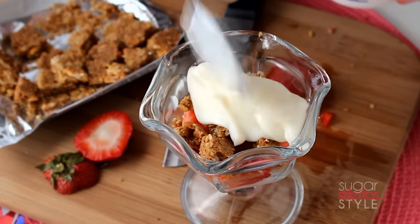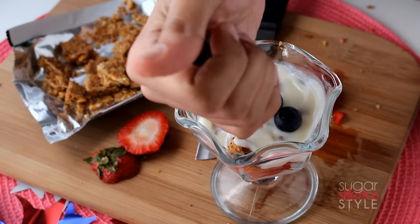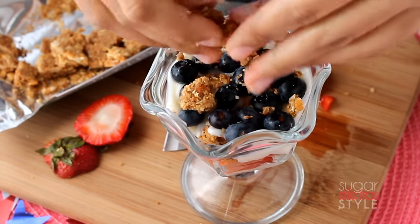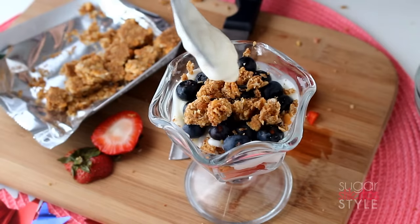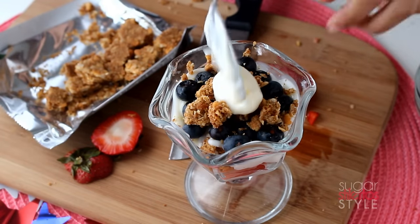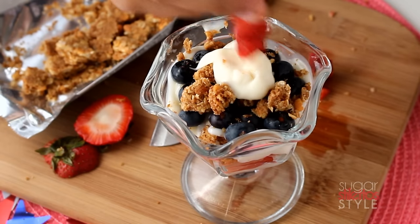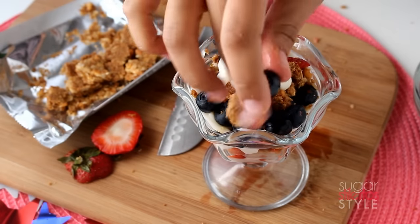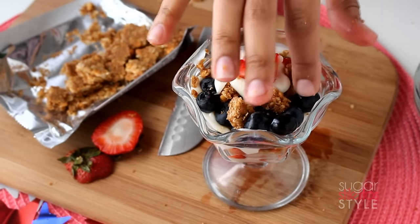Add another layer of yogurt, drop in some blueberries, add a little more granola, add a dollop of yogurt, sprinkle some strawberries on top, and fill in the gaps with some blueberries. And there you have it.